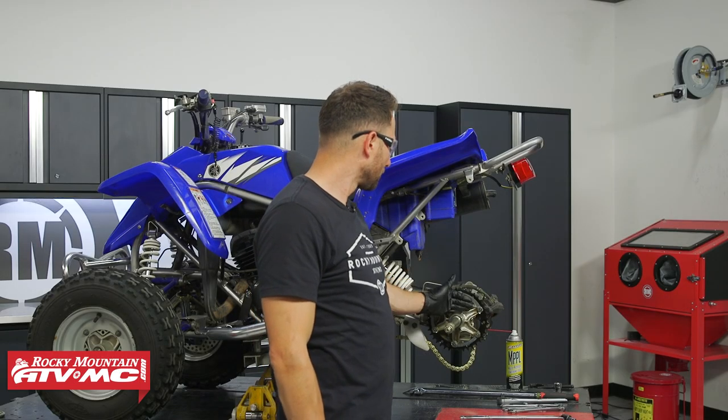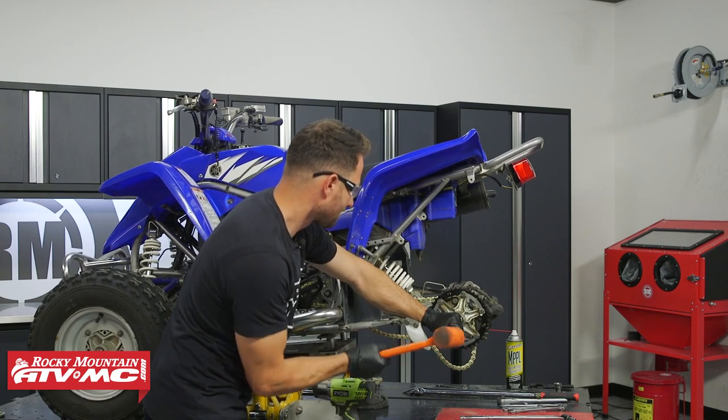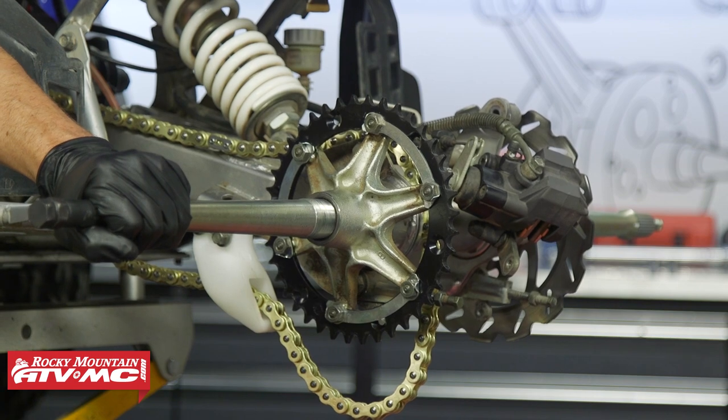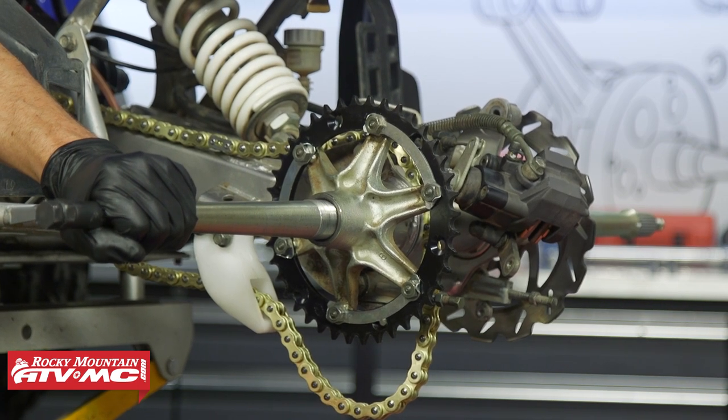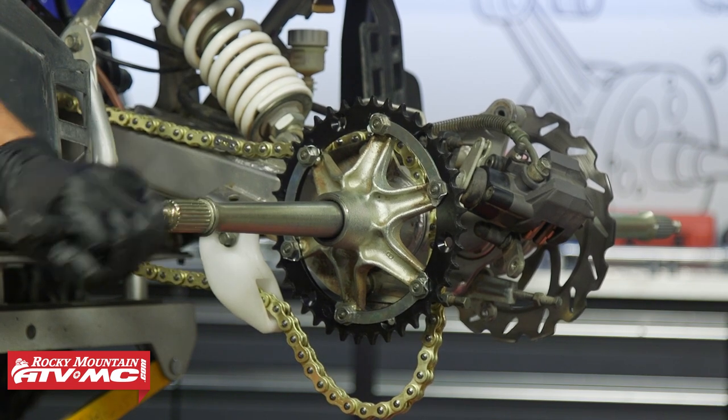The next step is to remove your sprocket hub by driving the axle through the axle hub. You don't want to hit directly on the end of the axle — cover it up, especially if you're going to be reusing it. You can do that with a socket or a pipe.